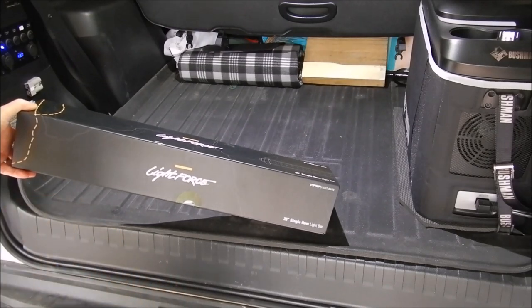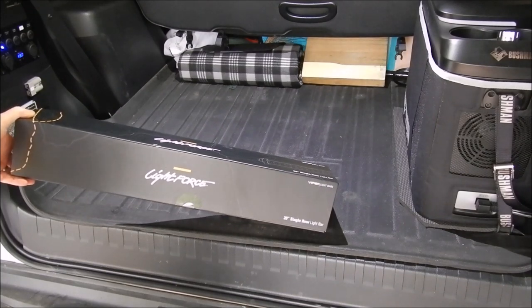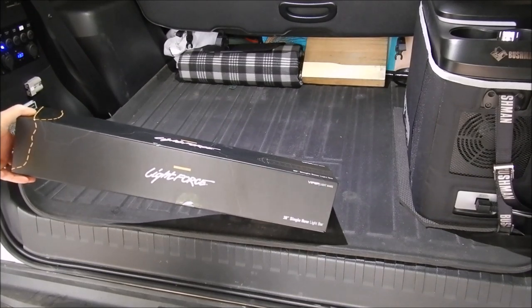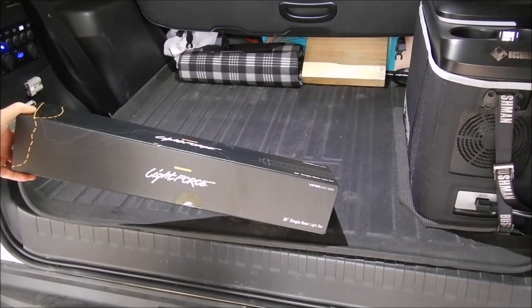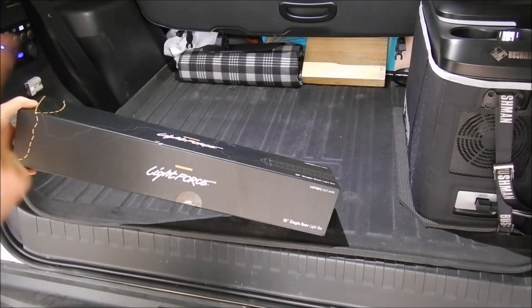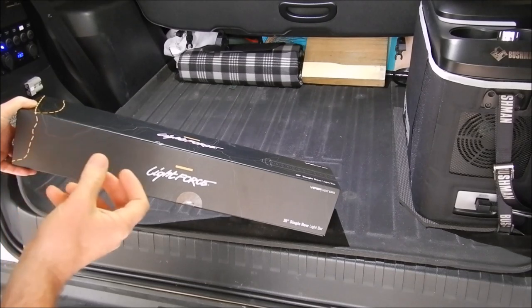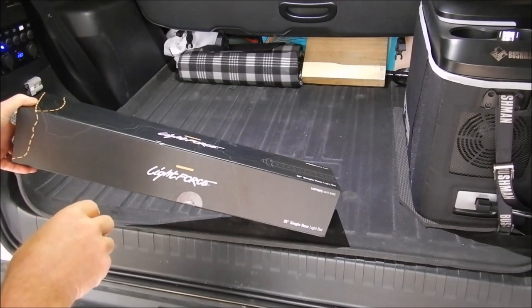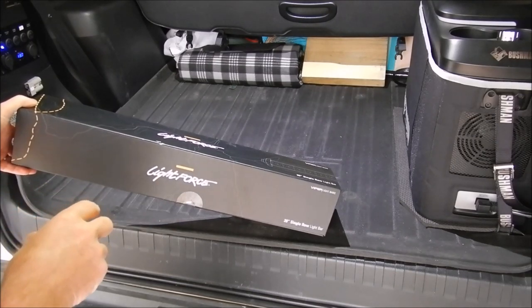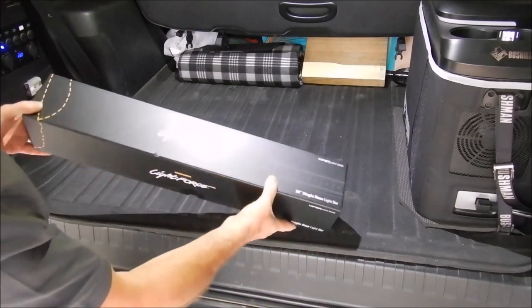I have already installed spotlights on my Prado 150 using the automatic high beam sensor. I got quite a few questions back on that and I realized the video wasn't very detailed, so if you stick with this or skip to that part I'll take you into the real detail of how to connect into the high beam sensor and the harnesses that you need. Anyway, let's get on with the Lightforce bar.